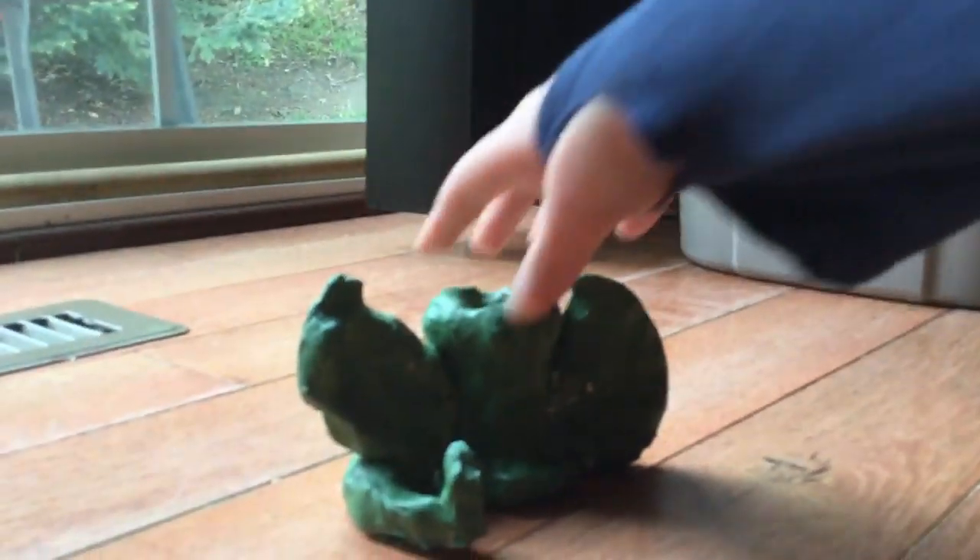Look at this dragon trophy that I made. So basically it's like a pot — I'm gonna put stuff in it — and it has wings and a tail.